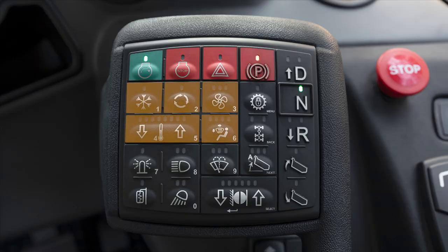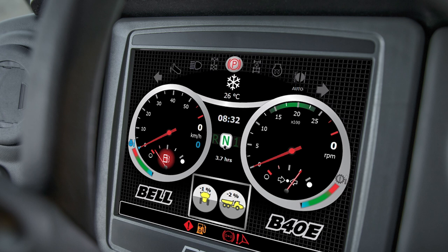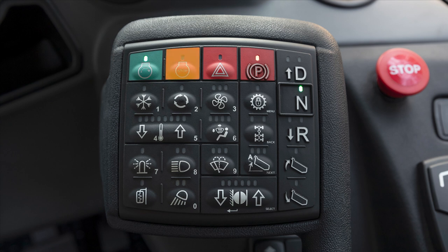You should recognize these symbols that control the climate and ventilation in the cab. They are the air conditioning button, the air recirculation button, the blower fan speed, and the air direction buttons. This is a climate control button that allows you to control the temperature in the cab. The CDU displays the chosen options for each button.